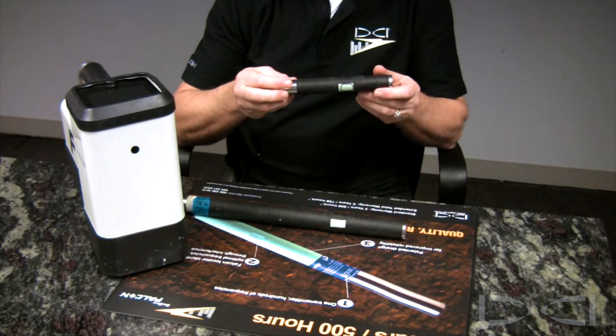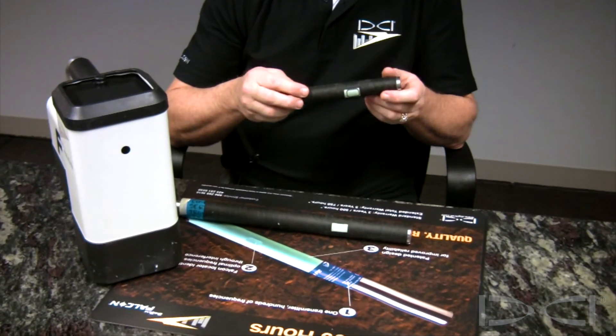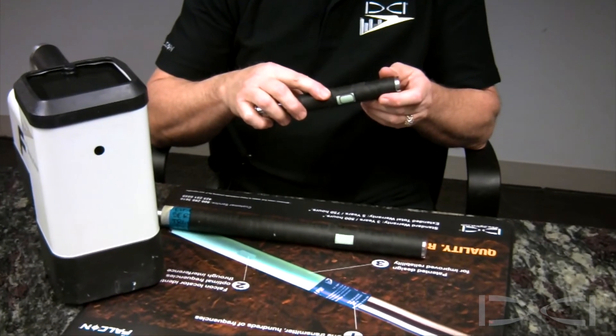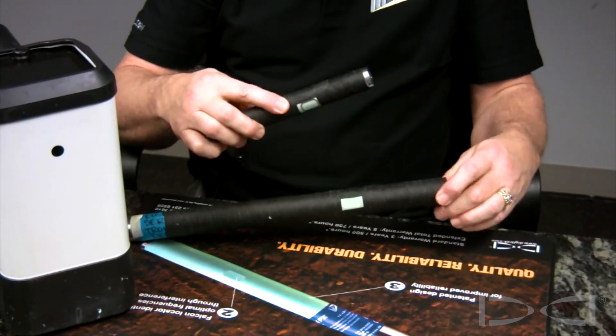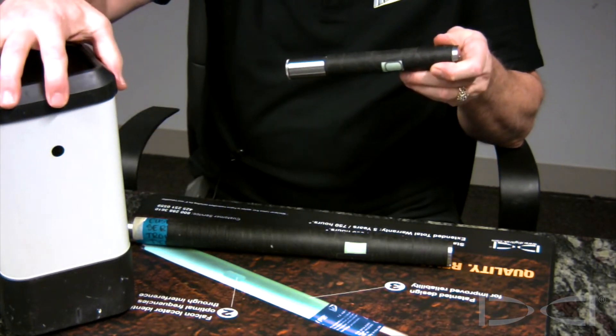It's common practice for drillers to cover the transmitters with tape to help prevent day-to-day wear of abrasive soils and geology. See here that although the transmitter is covered with tape, the IR port on both the FT1 and FT5 transmitters are both exposed to allow successful pairing with the IR port on the Falcon receiver.